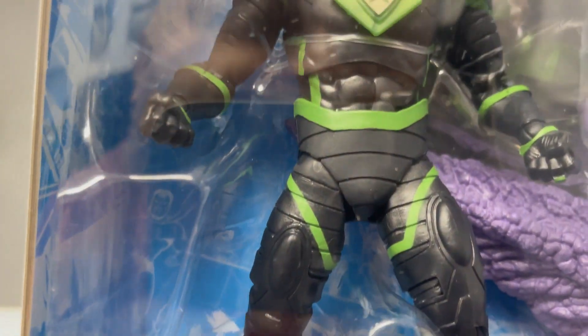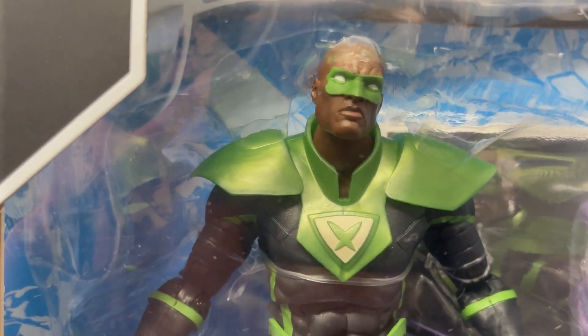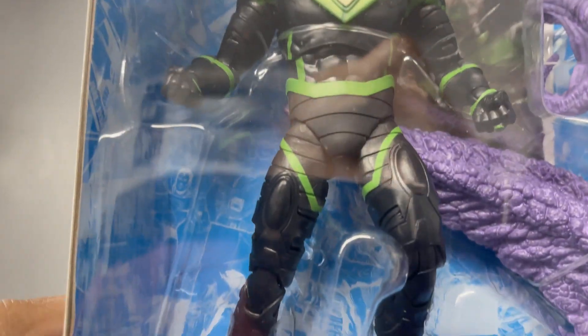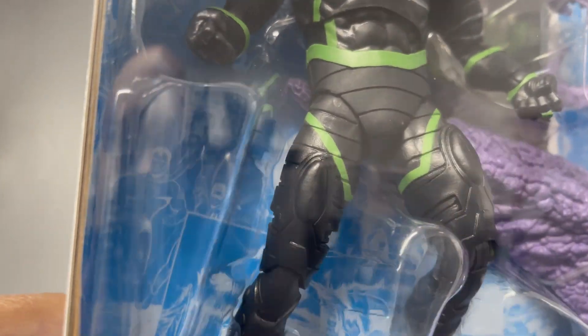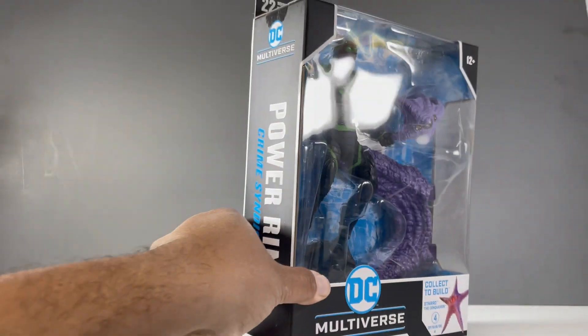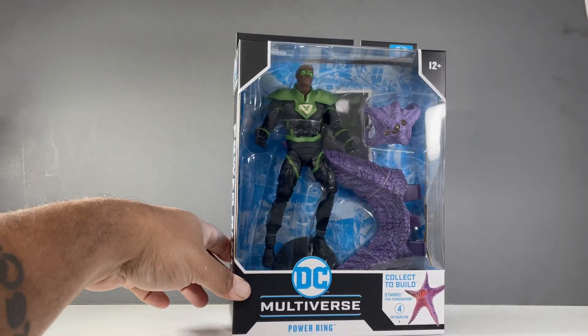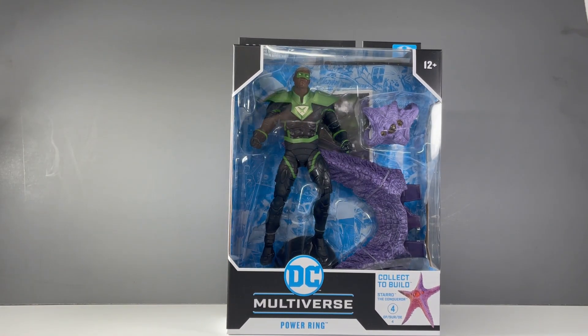I was not expecting to like this as much as I do. I love the metallic green they used on this. I love the Jon Stewart head sculpt, and it looks like they reused some parts from Parallax. This figure looks fantastic. Without further ado, let's take him out of his little plastic prison here and get into the figure.